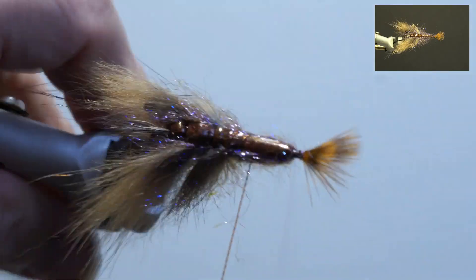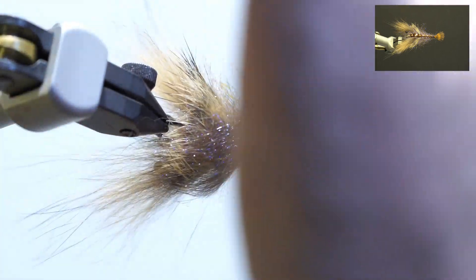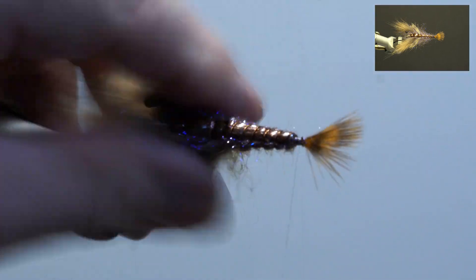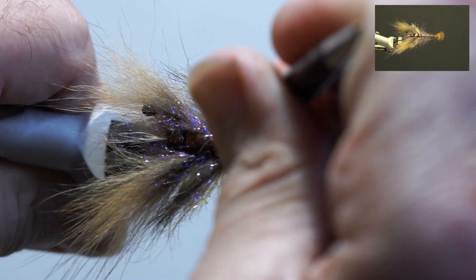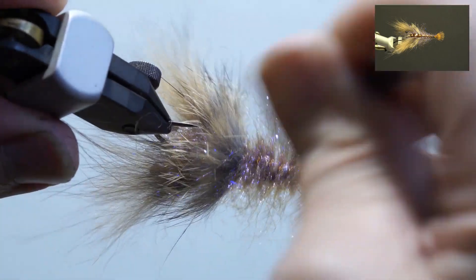Next, pull the dubbing tight to the body and wrap the twisted wire around the body at a slight angle, evenly spaced. Secure in the space behind the tail and trim the excess. Build up the thread, whip finish, and pick out the dubbing.